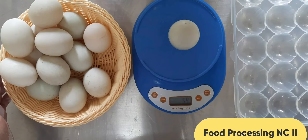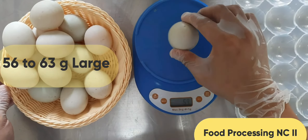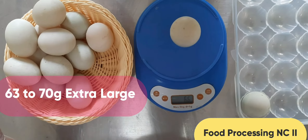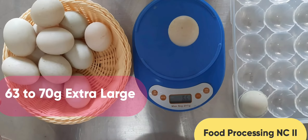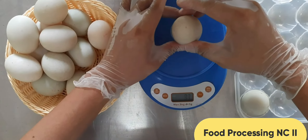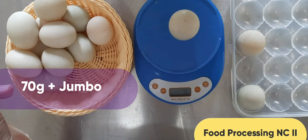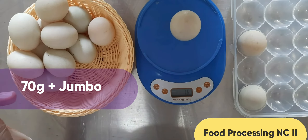For eggs weighing 56 to 63 grams, they belong to the large size. For eggs weighing 63 to 70 grams, they belong to the extra large size. For eggs weighing 70 grams and above, they belong to the jumbo size.